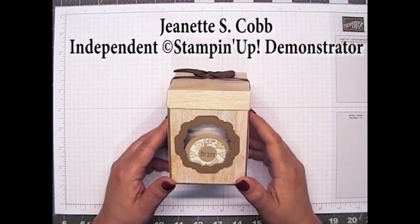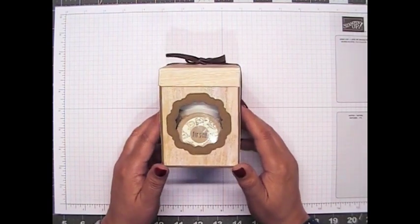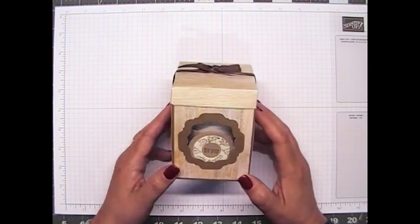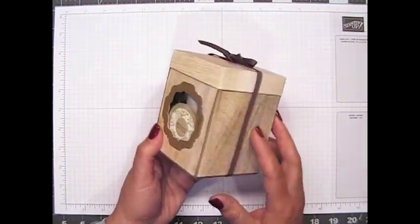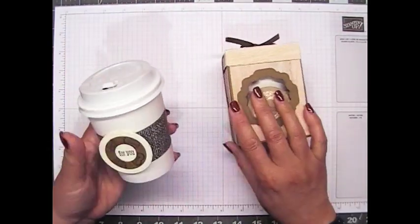Hello, it's Jeanette with Geo Amazing Paper Crafts. Thank you so much for joining me today. I'm back with another video tutorial, and in today's tutorial, I'm going to show you how I made this gift box for one of our little mini coffee cups.